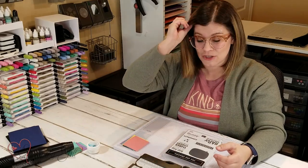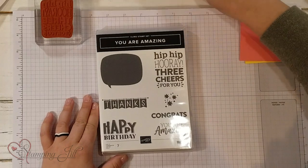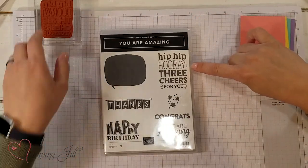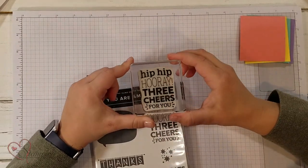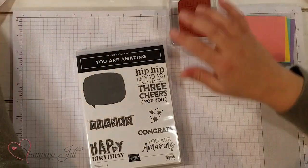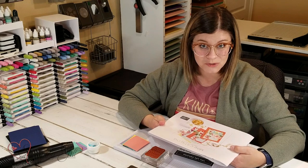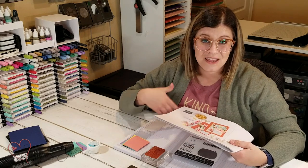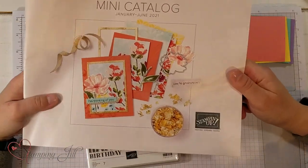I wanted to show you how I did it and give you a few ideas and pointers. I chose to use this stamp set — it's called You Are Amazing. Specifically this stamp: the Hip Hip Hooray Three Cheers For You. I thought it would work really well with this technique. This stamp set is in our new mini catalog for January through June of 2021. It's part of a card kit set that you can order separately. It's super fun and new.